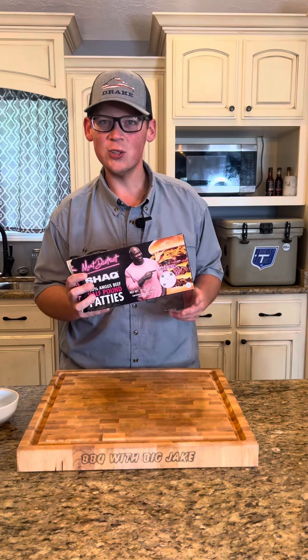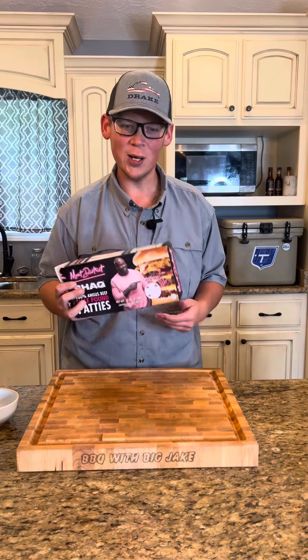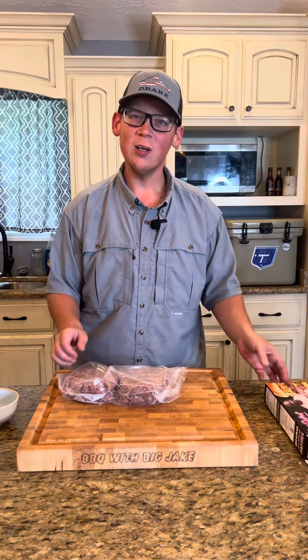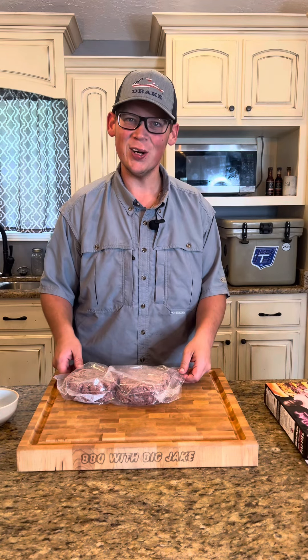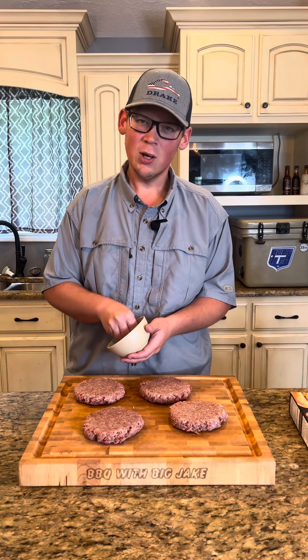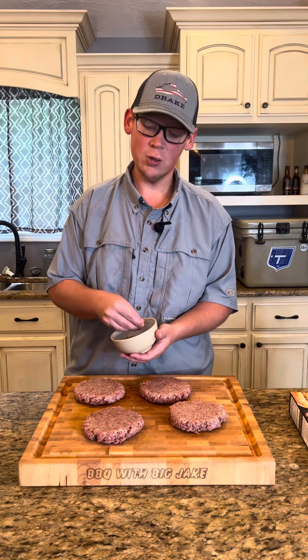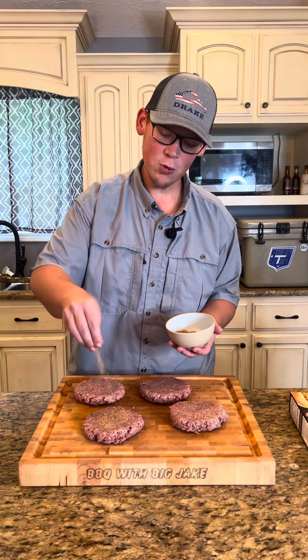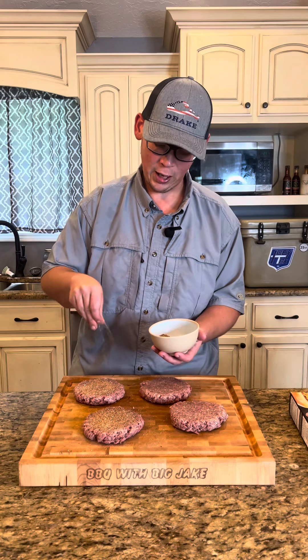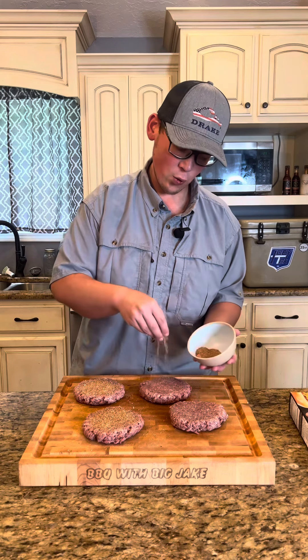We've got these Meat District half-pound shack burgers. Let's get them out of the package and get them seasoned up. These are big burgers — half pound a piece, 100% Angus beef. Big burger needs big flavor, so we're going to hit a real heavy dose of barbecue rub, get it nice and incorporated on both sides.